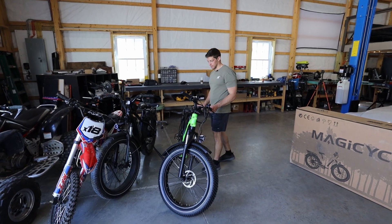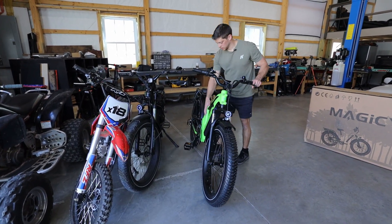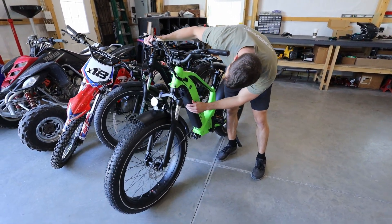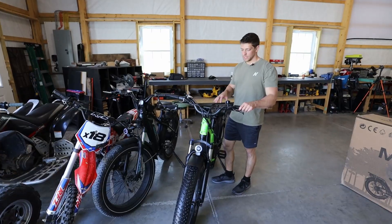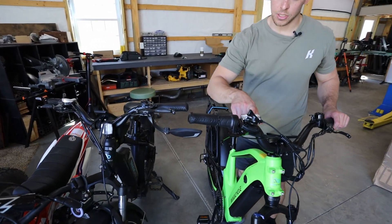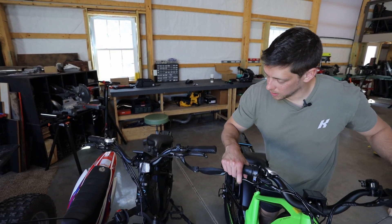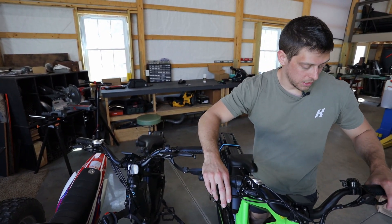We got it all put together — it's looking pretty solid. Comparing the two, you can see the battery and controller are all integrated here on the Cruiser. On this new bike, everything is protected and it has a kind of brush guard to protect where the battery goes inside, and it's totally closed on top. The handlebars are very similar — same grips, twist throttle, Shimano seven-speed shifter, and the screen looks the same. The big difference here is the hydraulic brakes. These cable brakes are much harder to pull compared to the hydraulics, which feel really good.